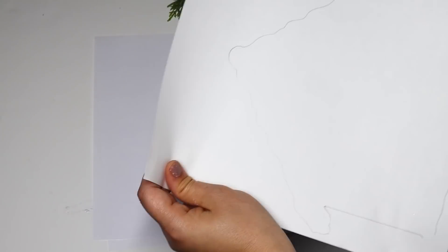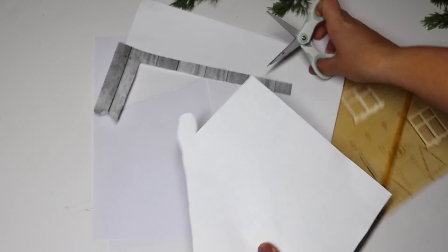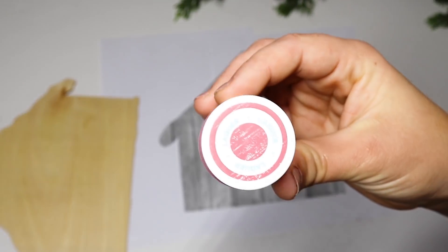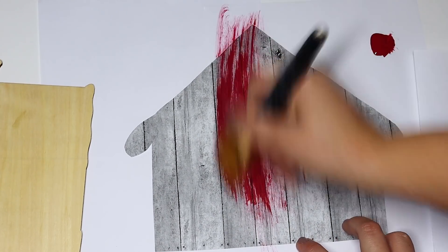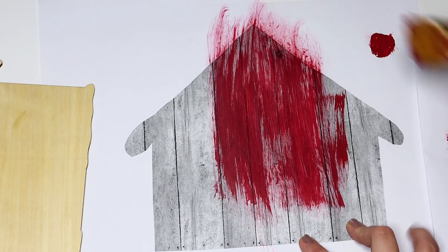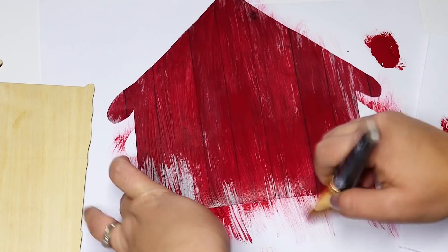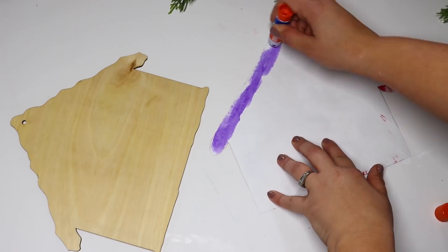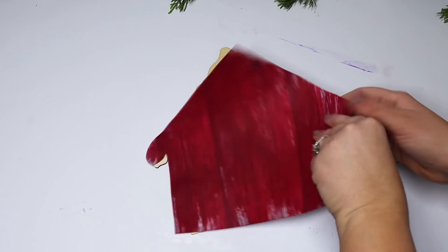I know that barns are super trendy right now — they kind of go along with the red truck, kind of not, but just really cute for rustic Christmas. I wanted this to have a background and something better than what I could just paint with a solid background. So I cut down a piece of Hobby Lobby scrapbooking paper, but then I knew the barn needed to be red and I didn't have any red paper on hand. So I brushed some red Waverly chalk paint over this gray faux wood paper and it turned out beautiful — such a beautiful color. I glue that down on the barn and I didn't worry about full coverage because I do like how it looks a little bit weathered.